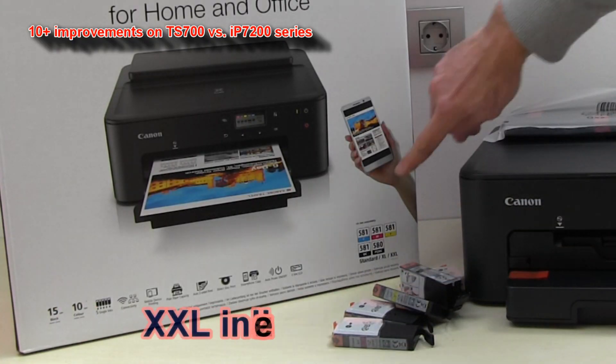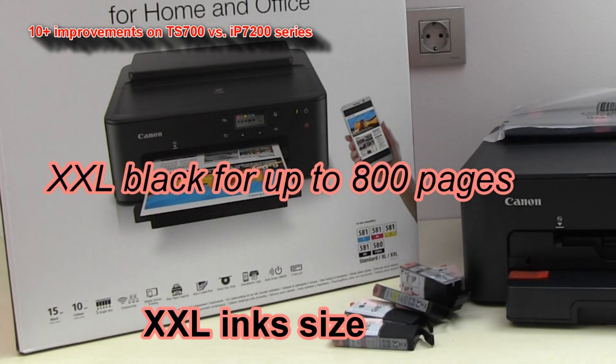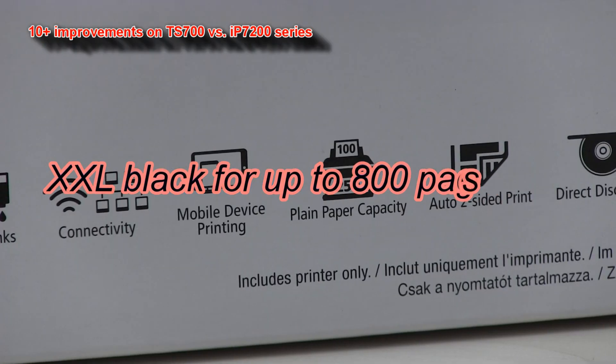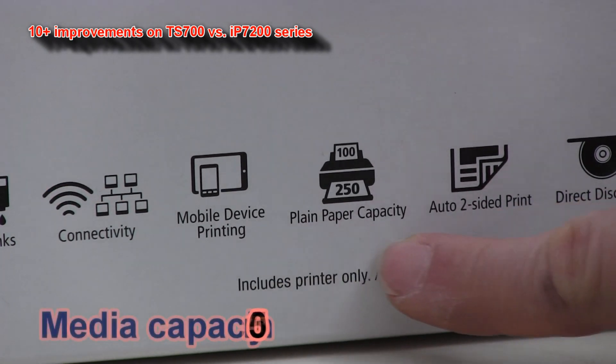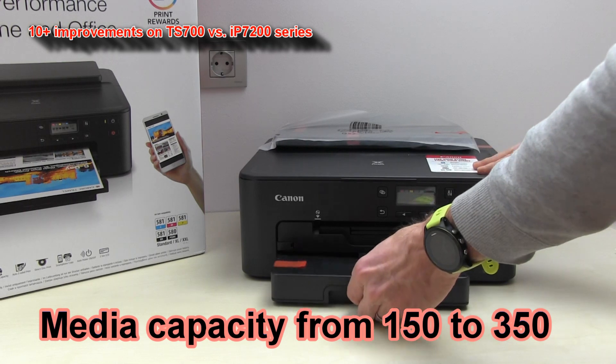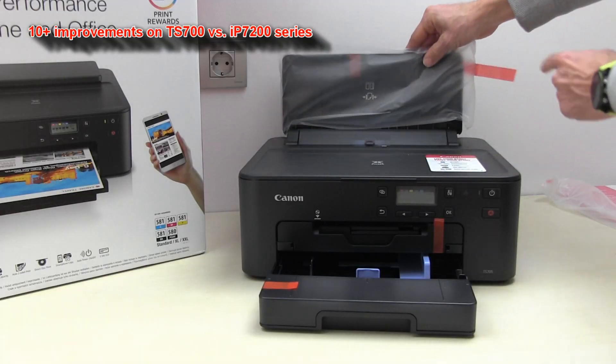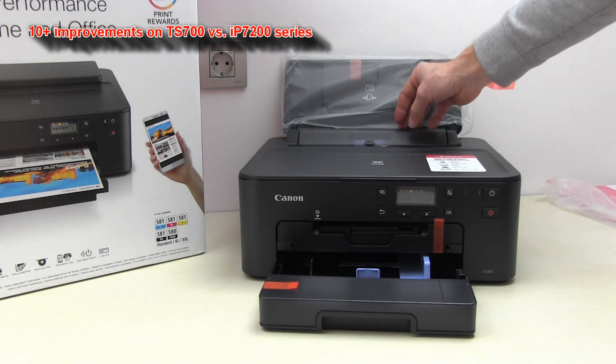Inks are now available in three sizes: standard, XL, and XXL. The media capacity has been improved significantly. There is a paper cassette in the front and a sheet feeder from the back.